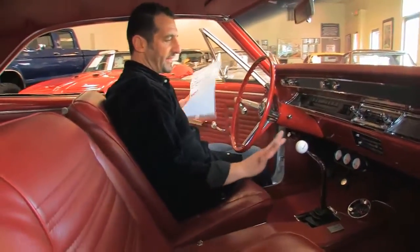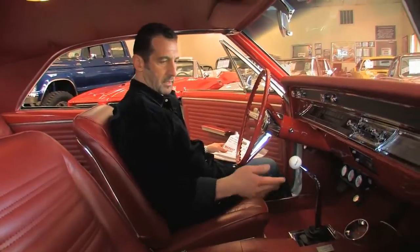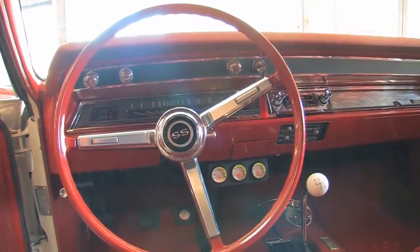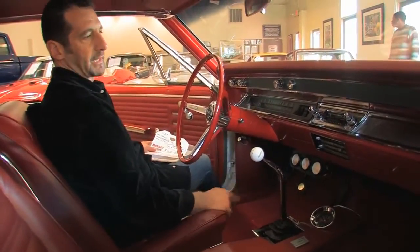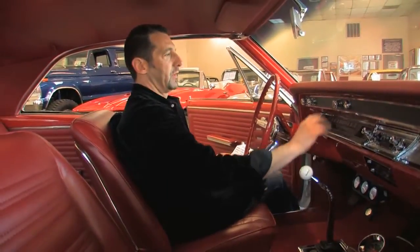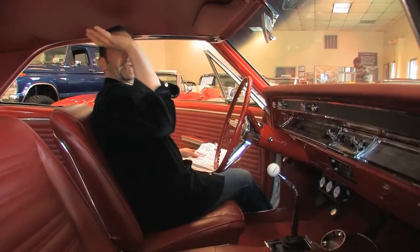Red bucket seat interior — everything in it is new. Console is new, clock, Super Sport floor mats, gauges are all new, dash is new. This has a couple of upgraded gauges. We can take those out if you don't like them, or we can leave them in. Nice little AM/FM cassette done nicely. All new switches, wiper motor, rear view mirror, and the headliner is awesome.